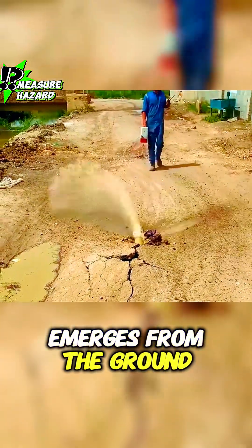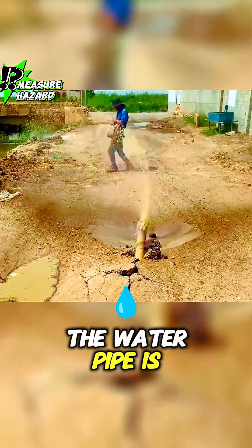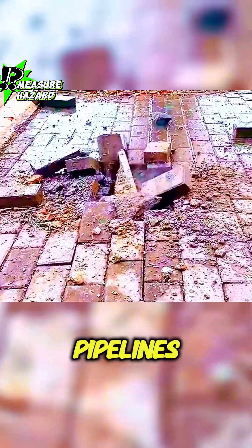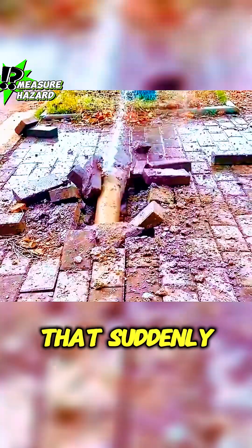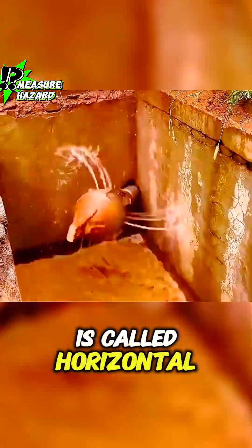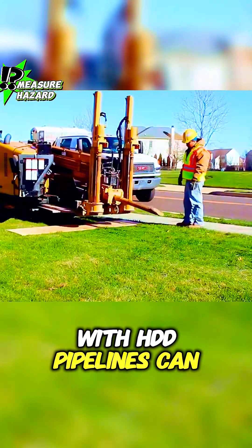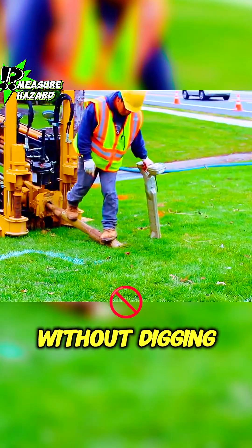A pipe suddenly emerges from the ground, and you might think the water pipe is broken. In fact, this is a technology for laying underground pipelines, and the drill head that suddenly pops up is called horizontal directional drilling. With HDD, pipelines can be laid underground without digging up the surface.